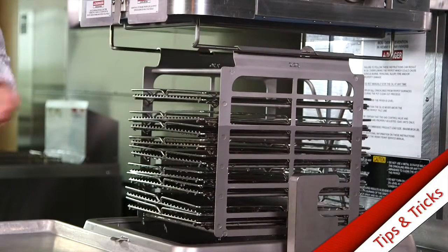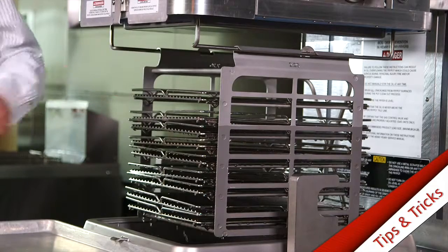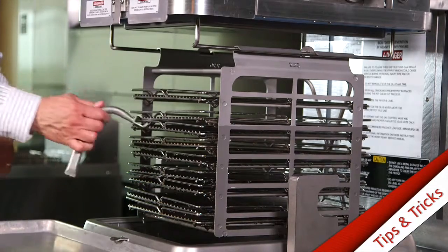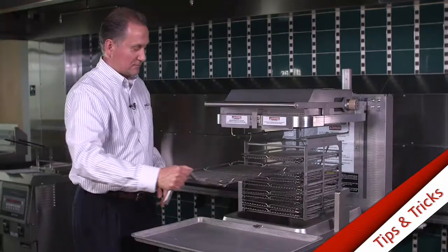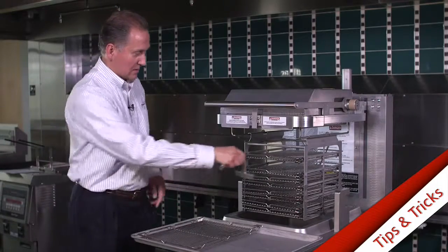As you can see, you've got really great oil coverage on the racks. Then you would just go ahead and take these out and put them on a sheet pan like this.